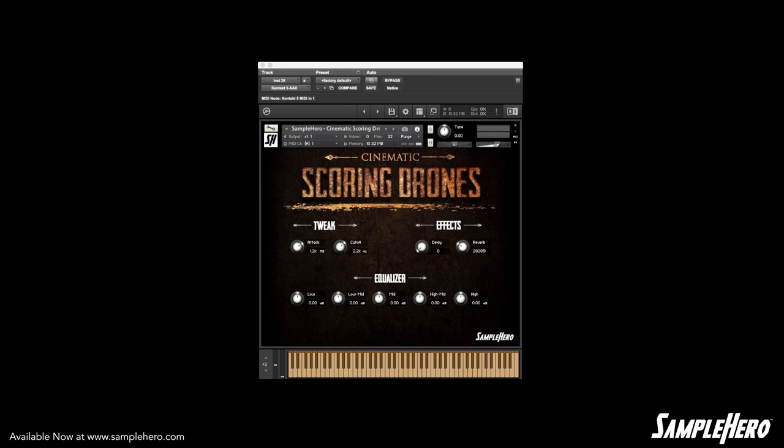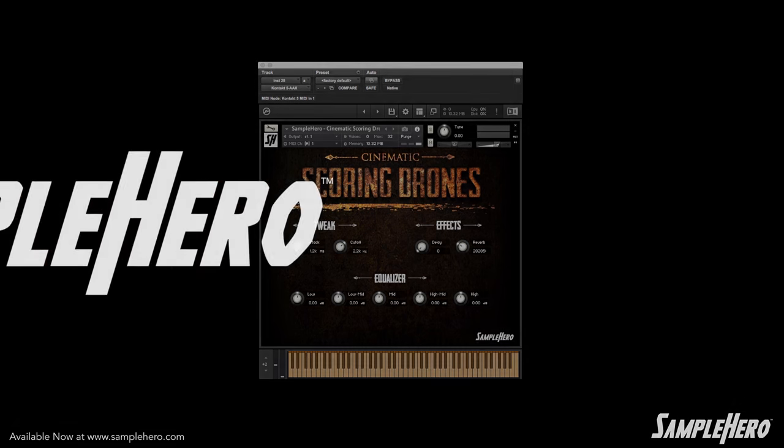Let's go ahead and take a listen to a few more drones, and then we'll wrap this video up. Alright, that about covers it. You can pick this up at SampleHero.com — get it, use it, put it in a track, send us the track. We'd love to hear how you use this software.